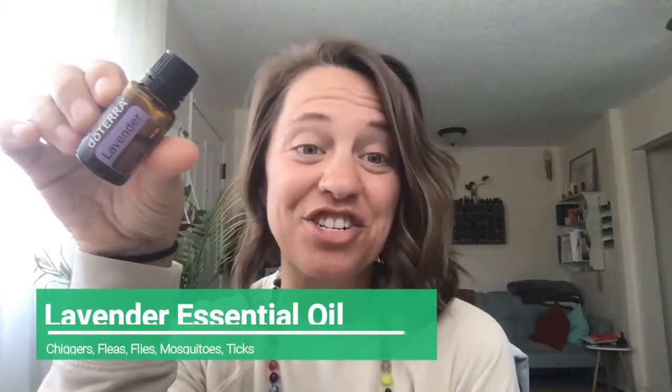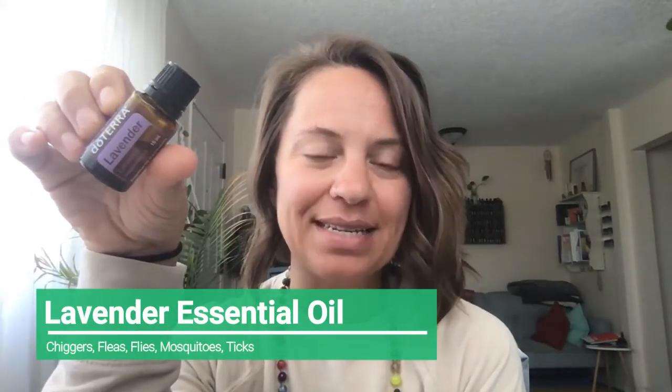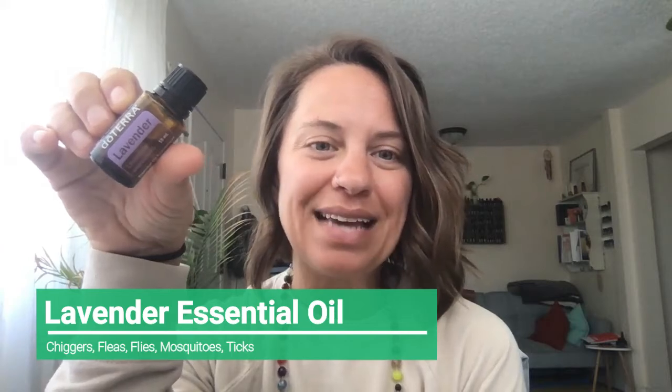And then you have lavender. Lavender is great for chiggers, fleas, and really good for flies — so good for flies — as well as mosquitoes and ticks. You know those little tea light candles I made? You can go back to my last video where I talked about the little tea light candles using lemon eucalyptus, citronella, or TerraShield. If you want to use them to get rid of flies, do those same little tea light votive candles with lavender and that will help get rid of flies. That's a great option.